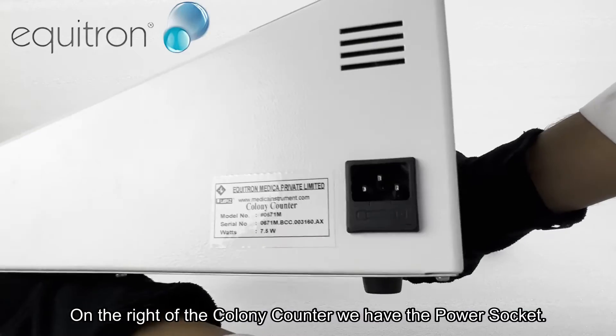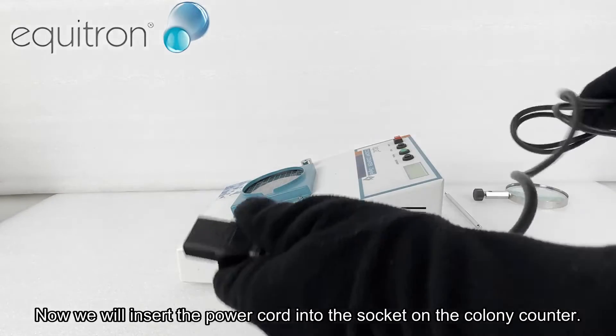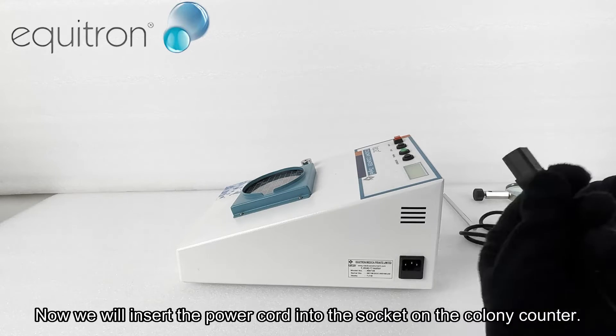We will insert the power cord into the socket on the colony counter. On the right of the colony counter we have the power socket. Now we will insert the power cord into the socket.